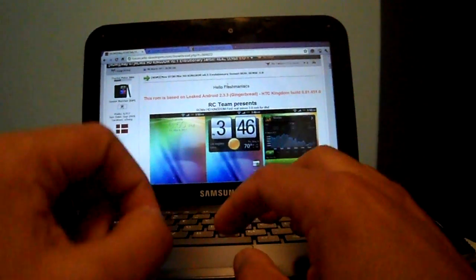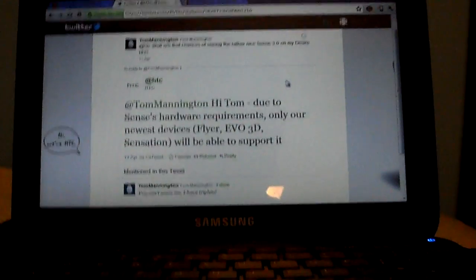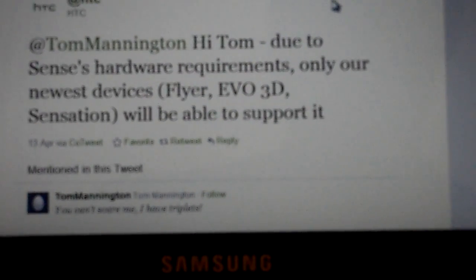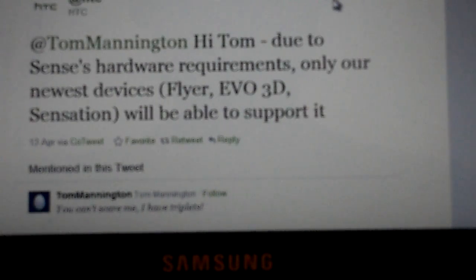I'm sure many of you have heard that HTC announced that this new Sense 3.0 won't run on earlier devices. As you can see here, next time you hear these kinds of statements, never believe them. Just have more faith in the hacking community like the guys at XDA Developers than a big corporation like HTC.